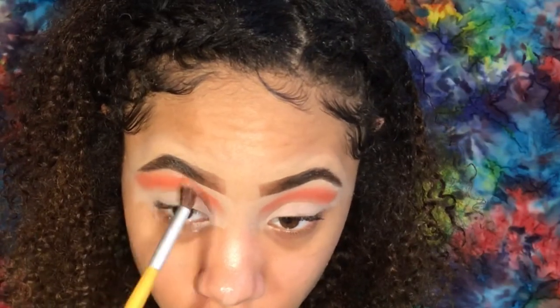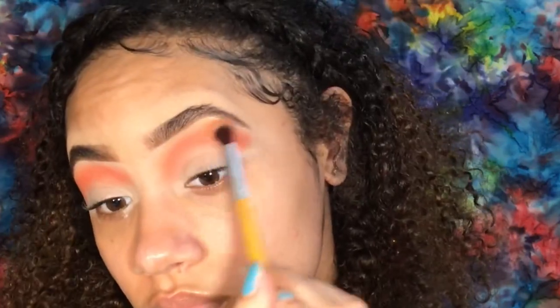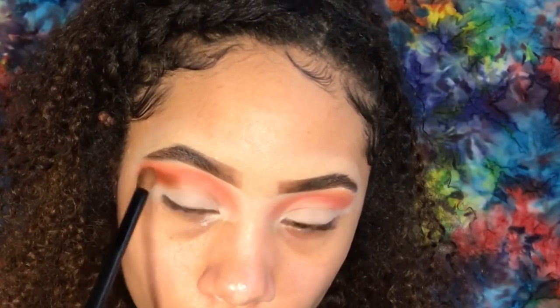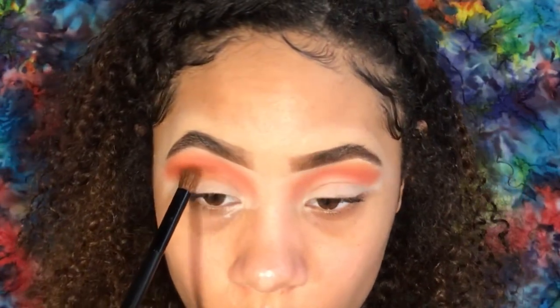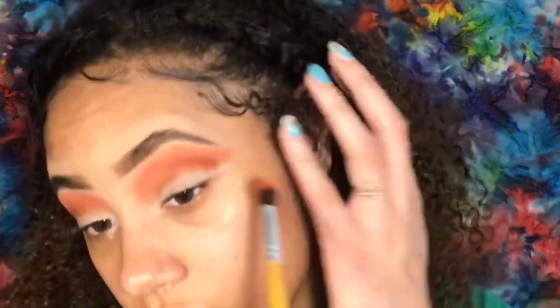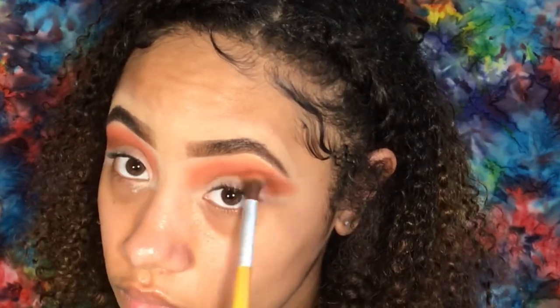Next, I'm wiping off the excess powder and picking up my Juvia's Place Zulu palette, using the orange shade to buff out the edges of my crease. I blended the eyeshadow really high because I'm going to cut my crease really high. Going back into the Zulu palette, I'm using the brown shade on a Beauty Accent eyeshadow blending brush, extending it from the tail of my brow to the inside, then stamping and blending, alternating between the two brushes. My voice is gone now.